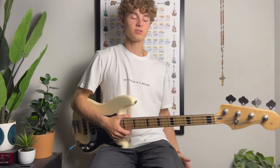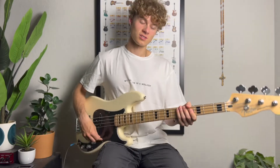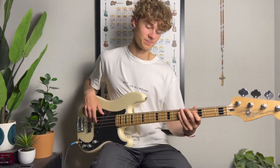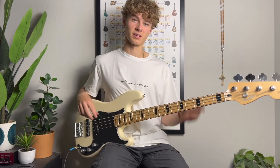What's up guys, it's Elias from Worship Bass Room and today I'm going to be showing you an awesome major scale lick you can use in worship or any genre. So without wasting any time, I'm going to show you the lick in context of a song and then I'll just break it down.